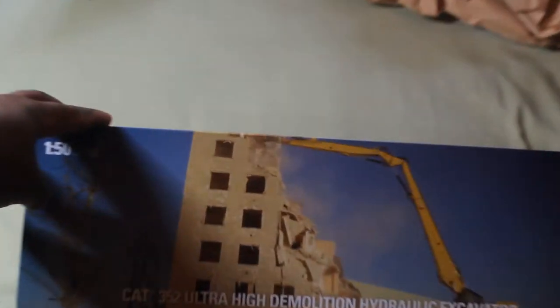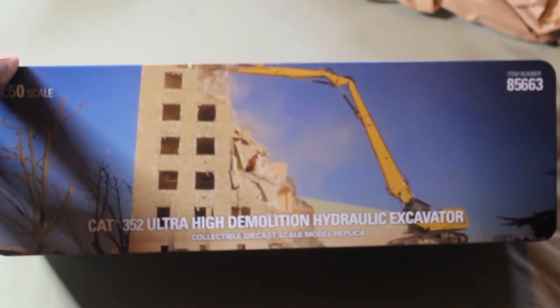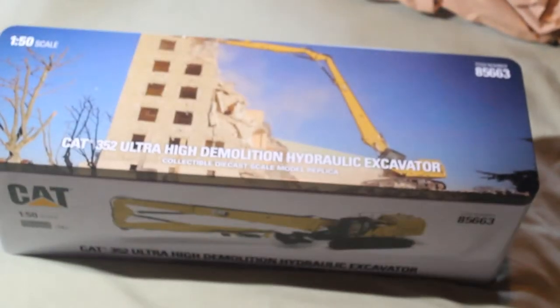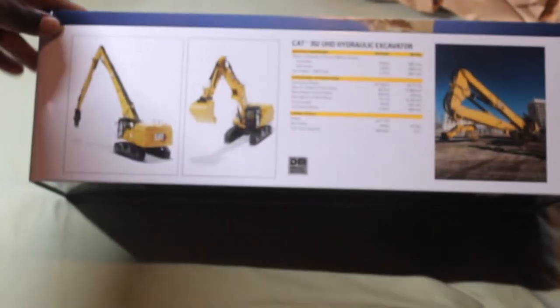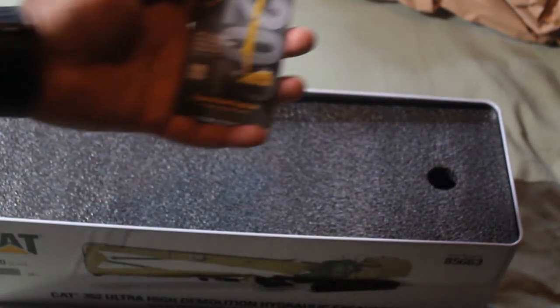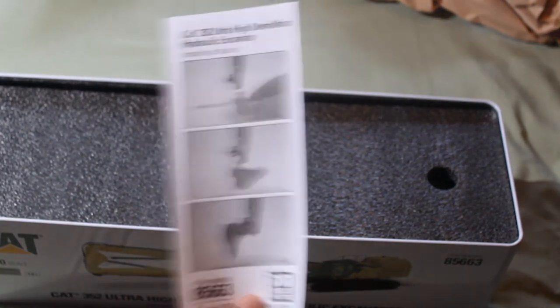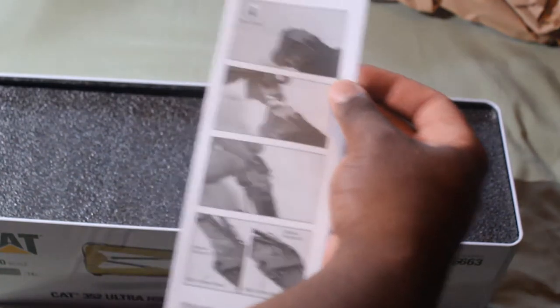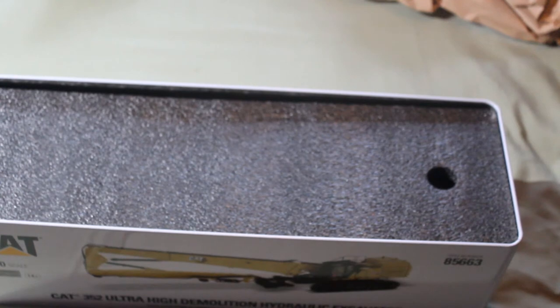Look at that — a nice high quality picture. Let's open the tin. I'm sorry, I just can't contain myself. Here's the 2021 booklet, here's how you install the bucket, here's how you install the boom. This model, I believe, is high reach number...